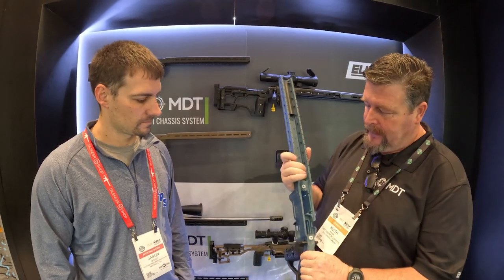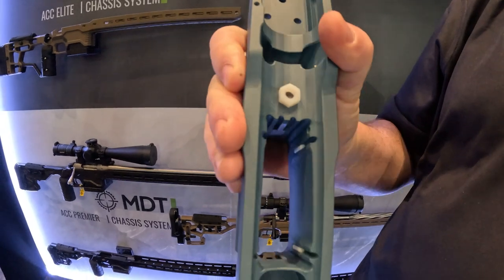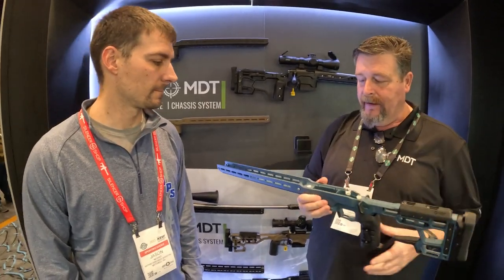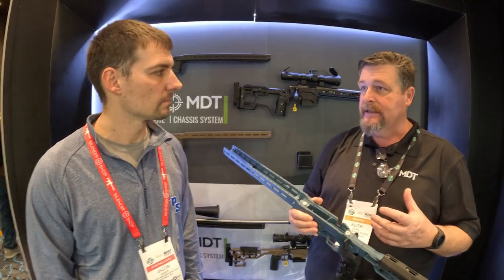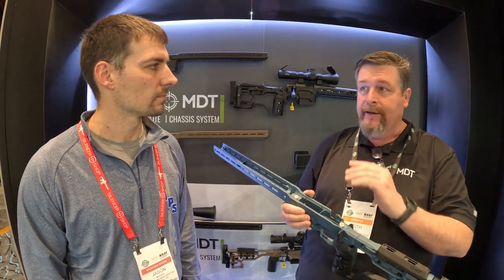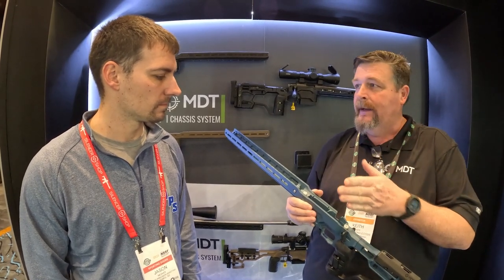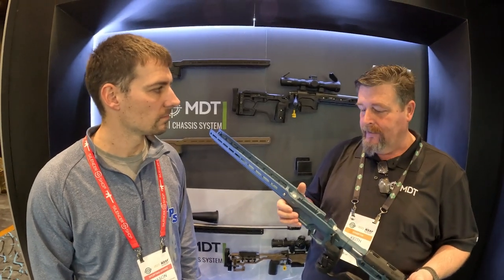Another cool feature is inside the mag well we cut slots all the way around and have Delrin inserts that you can install. The rimfire world is really critical for mag tilt. Now we have these inserts for polymer and undersized rimfire magazines so you can tune them exactly where they'll feed in — really holding the mag snug so you don't have any accuracy degradation getting the round into the chamber.